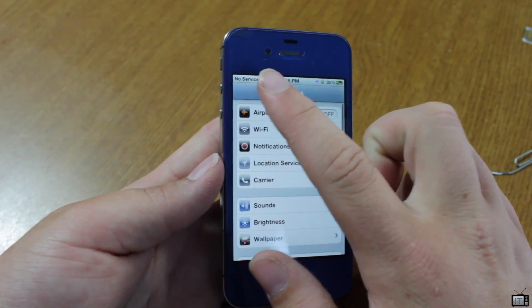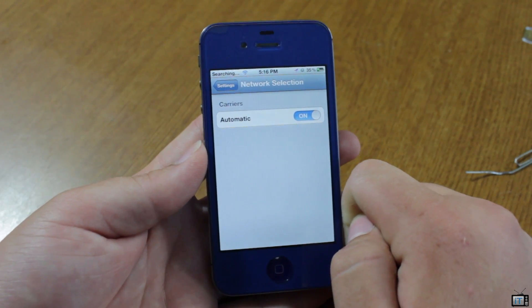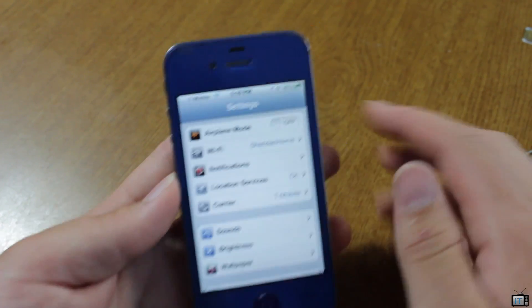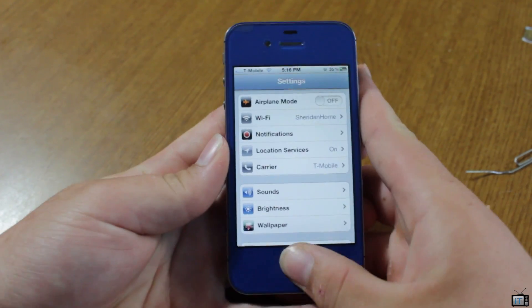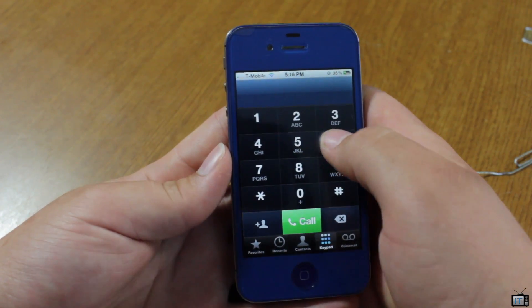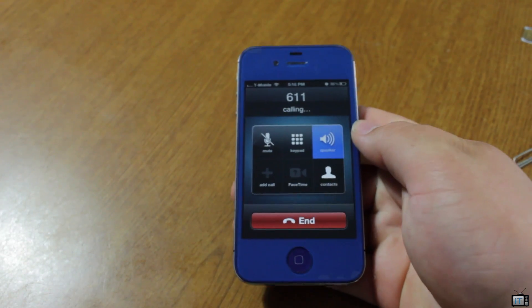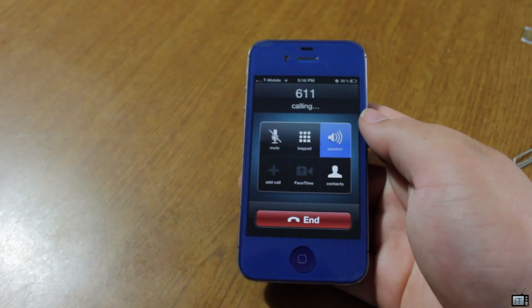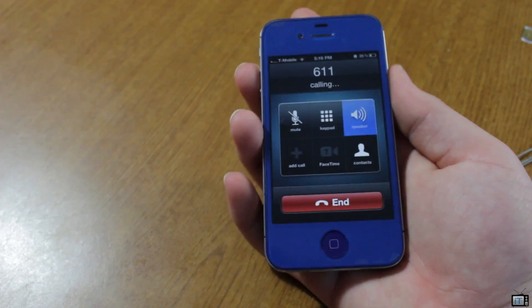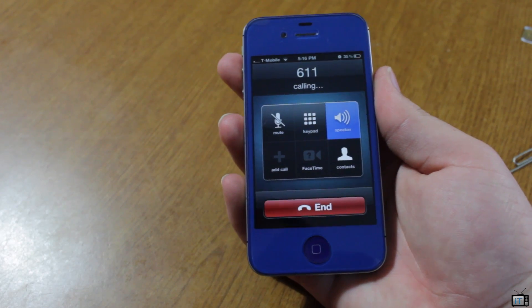Now we just wait for the service to go up. Sometimes it doesn't work right away, so you'll have to follow the instructions, which I'll go over later. But right now we're in network selection. You can see that T-Mobile automatically went into the corner up there. Our test is we're going to call 611, which is the T-Mobile support line — if you dial 611 on any network you'll reach their welcome support line. I'm going to go ahead and let you listen.